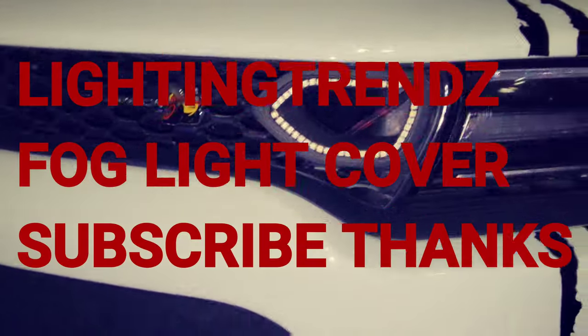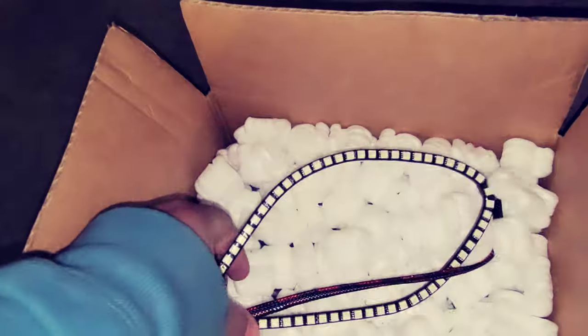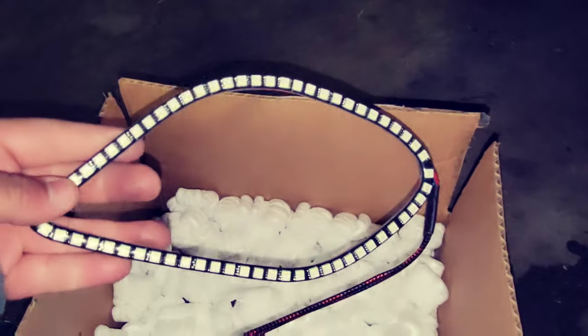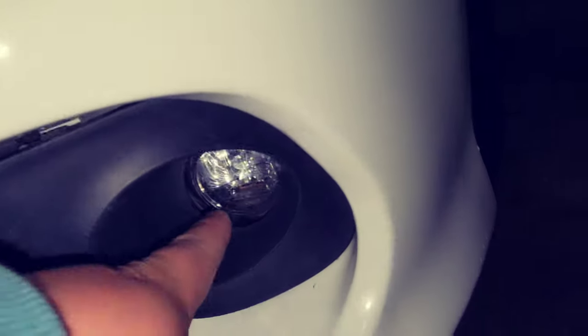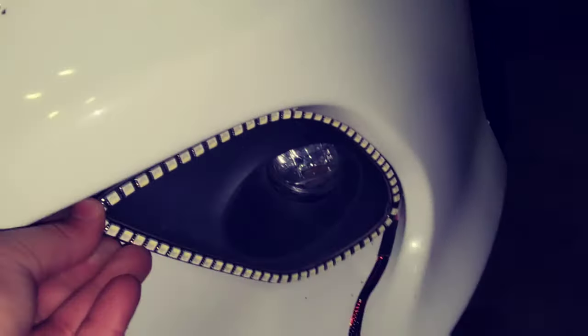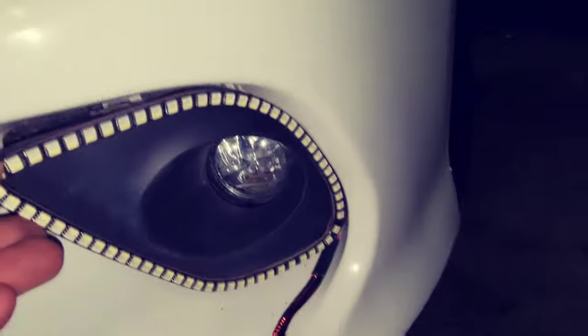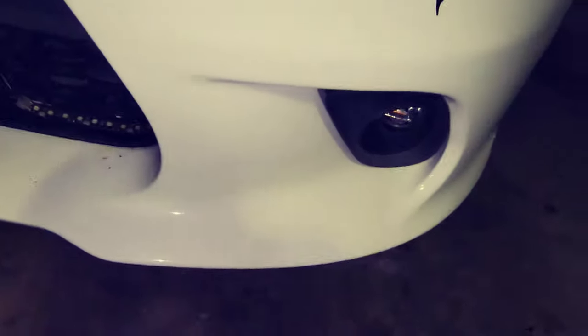How's it going, my people? Got another banger for you guys — installing another set of lights from Lightning Trends. These are going to be the fog light covers. I was going to do the halo rings but I don't have those on here so it'd look off. I'm going to be different from everybody and install the cover lights, which are waterproof and everything.